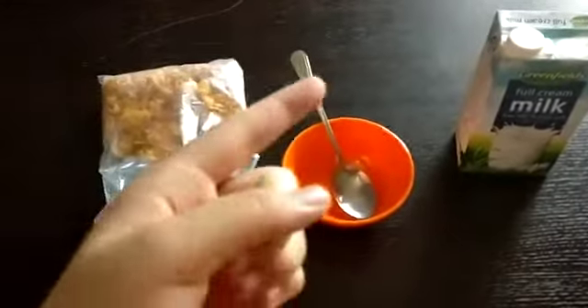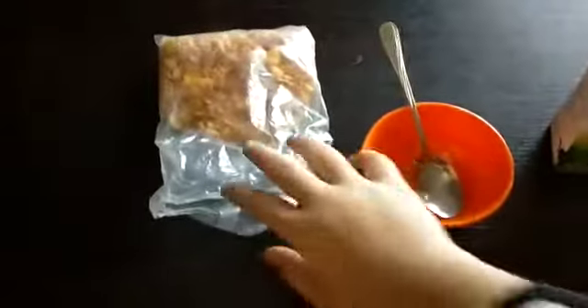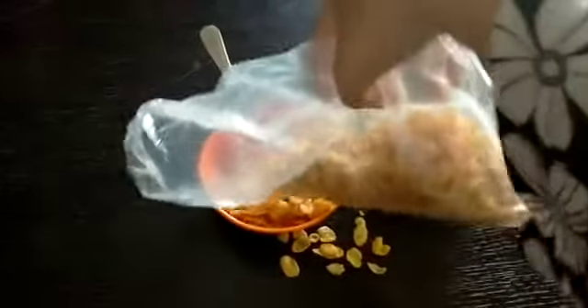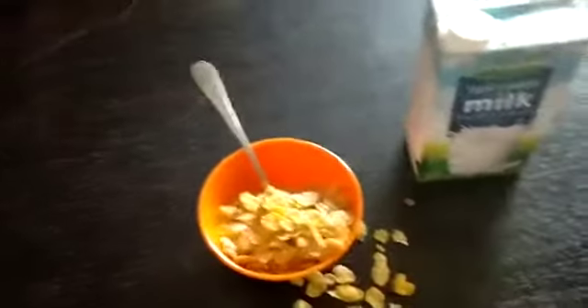How to make cereal. First, you take this and pour it in the bowl. Of course, you have to get the bowl, the cereal, and the milk thing first.